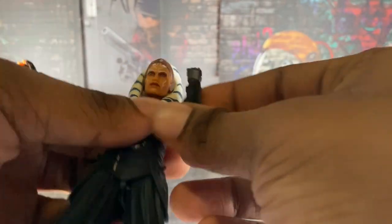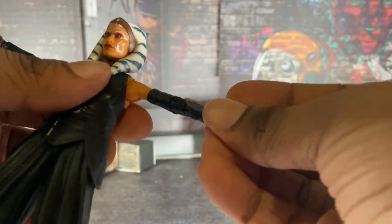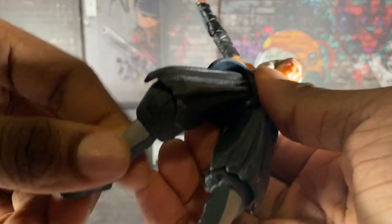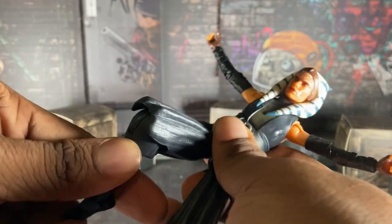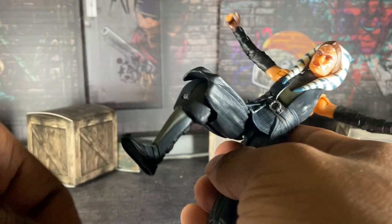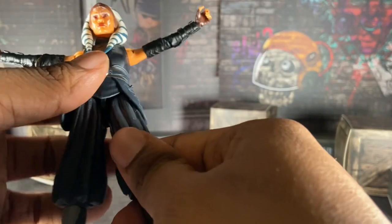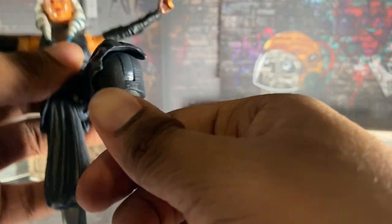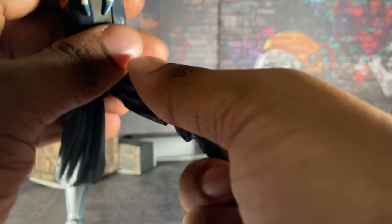This is a $20 figure and the posability is really good. Her legs are a little tight, and I honestly don't know why. Be careful — don't hurt your hands trying to pull them out for posing. Her legs are annoying for posability. There's no ab crunch, but she can do this, which is good.